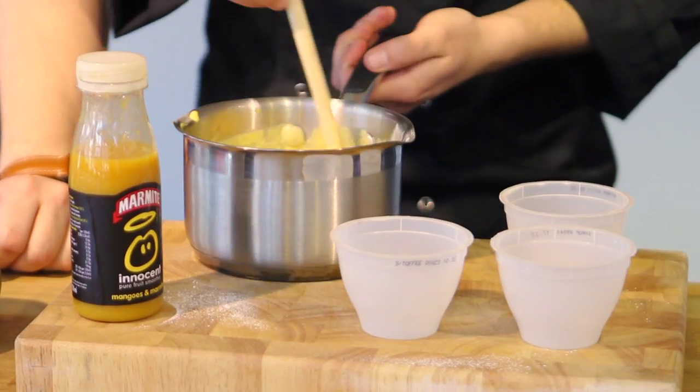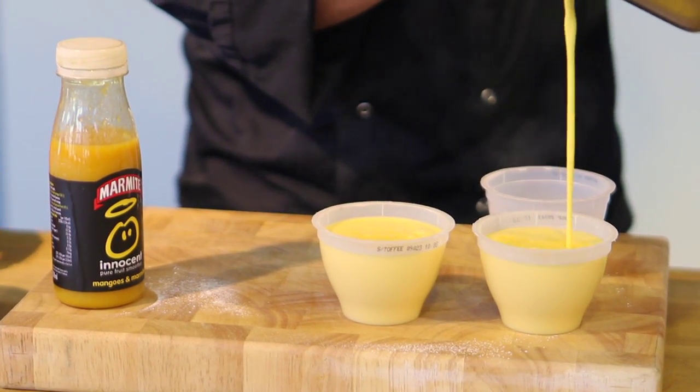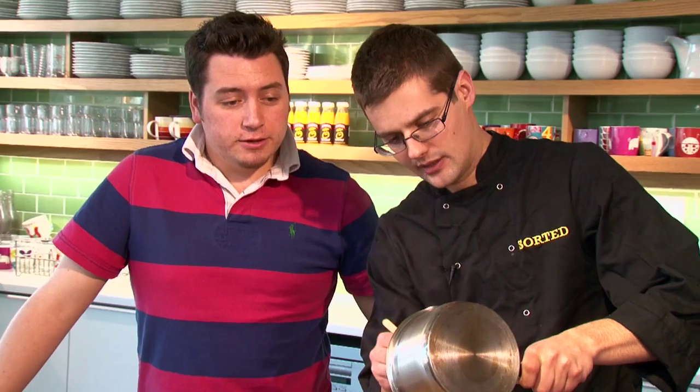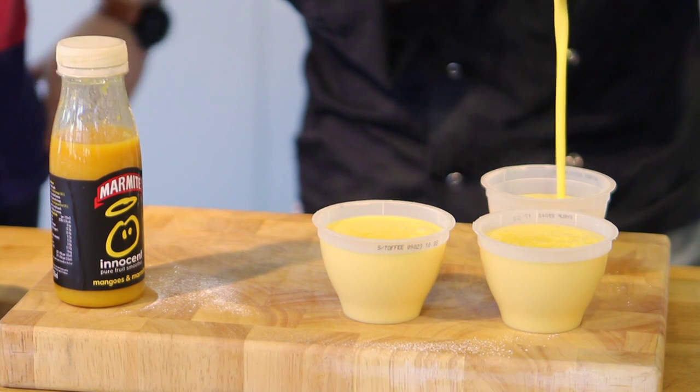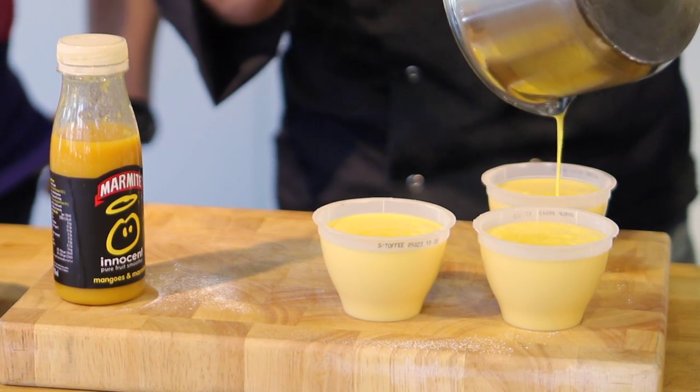Mango and marmite is like one of those things - peanut butter and jelly, chocolate and chilli - sweet and savoury combinations that don't make sense in your head but really work. These then need to go into a fridge for about four hours to set up completely, and of course they can be made well ahead of time if you want.